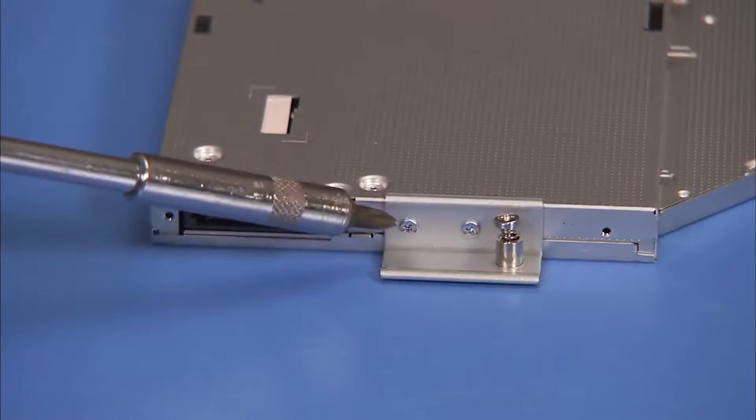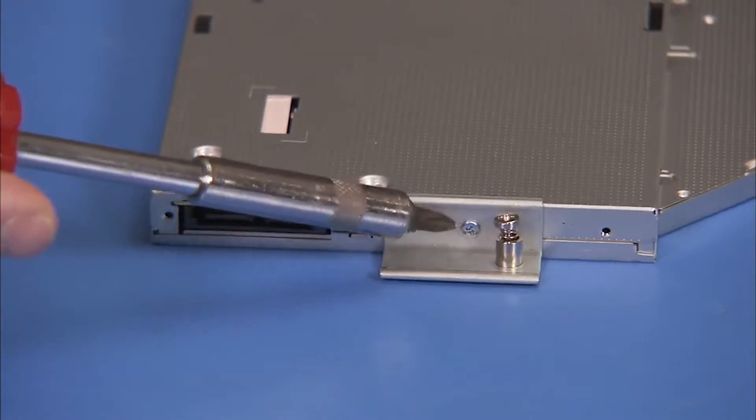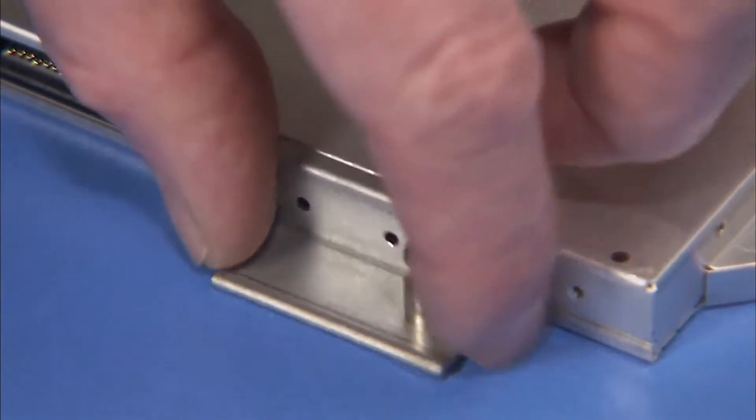Detach the two Phillips number 1 screws on the bracket at the rear of the optical drive and remove the bracket.